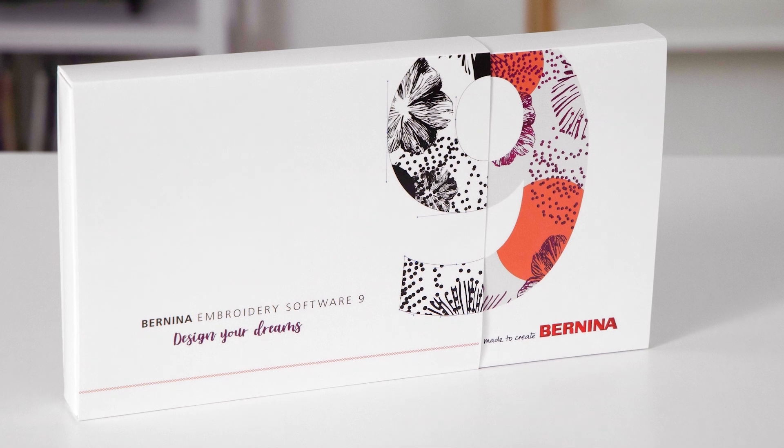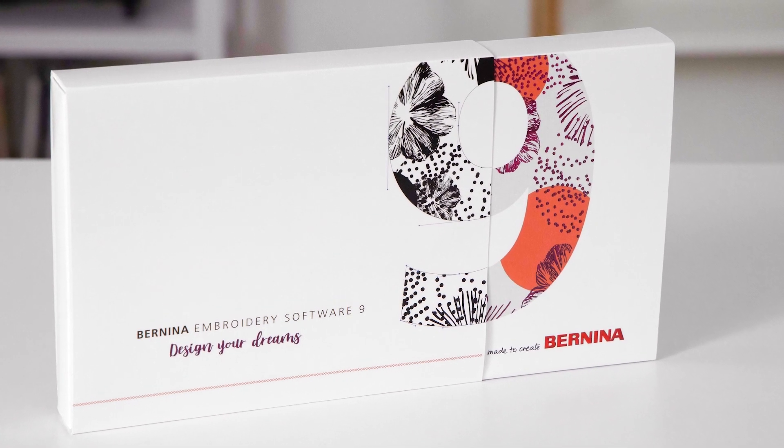I'm so excited to share that Bernina has developed a new software. It's designed for the long-time embroidery enthusiast but also the Bernina newbie, and it's really going to open the door for machine embroidery creativeness. It's called Bernina Embroidery Software 9.